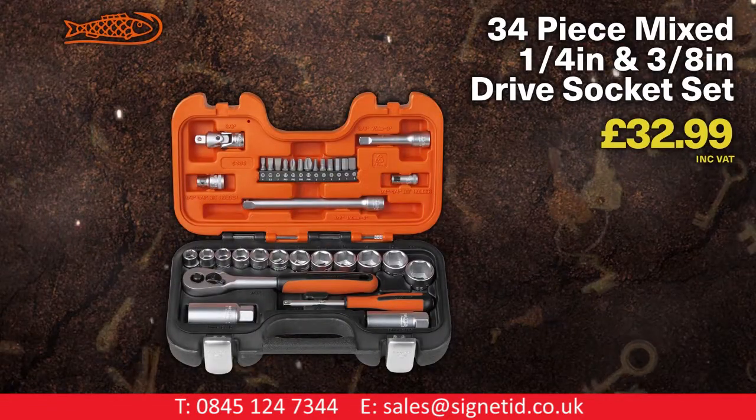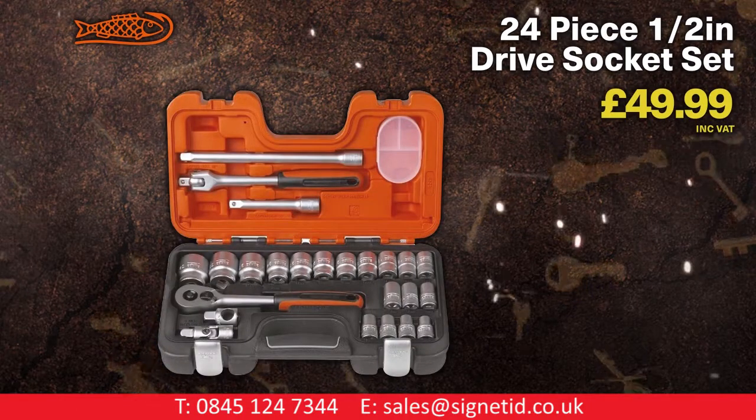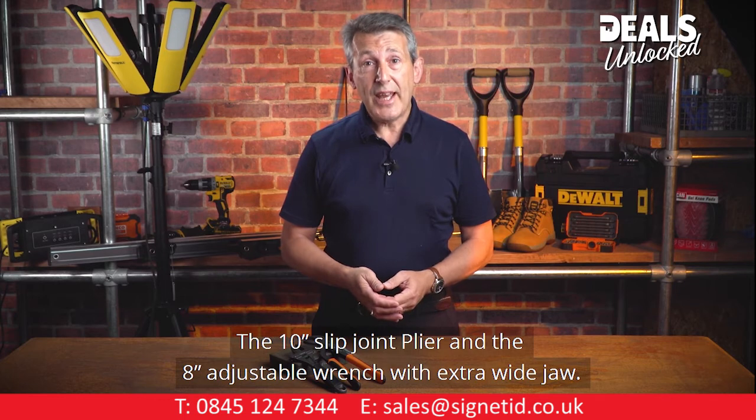Barco 34-piece 3/8 drive socket and accessory set. Barco 24-piece half inch drive socket set. Two of the very best from Barco in a twin pack: the 10-inch slip joint plier and the 8-inch adjustable wrench with extra wide jaw.